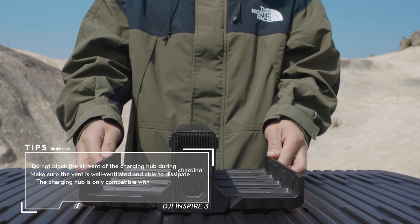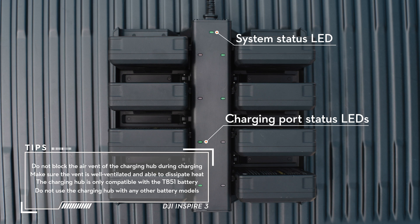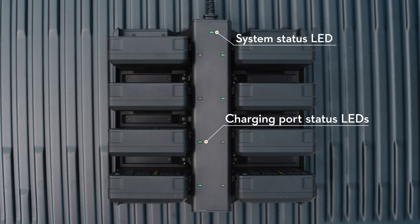The TB51 battery ports are on both sides. The charging port status LEDs and system status LED are on the top of the charging hub.